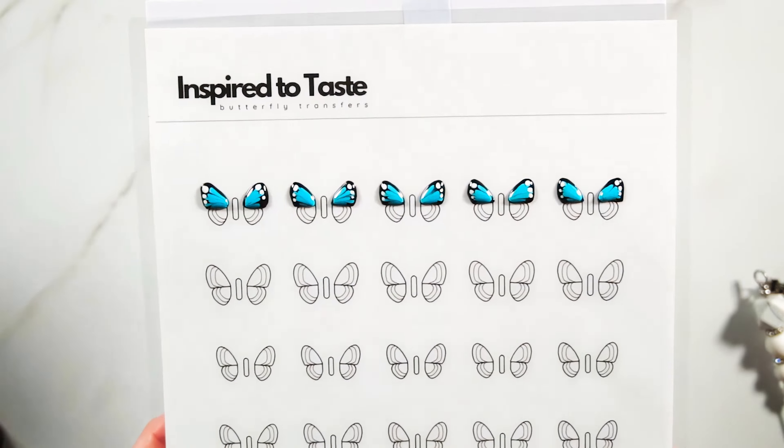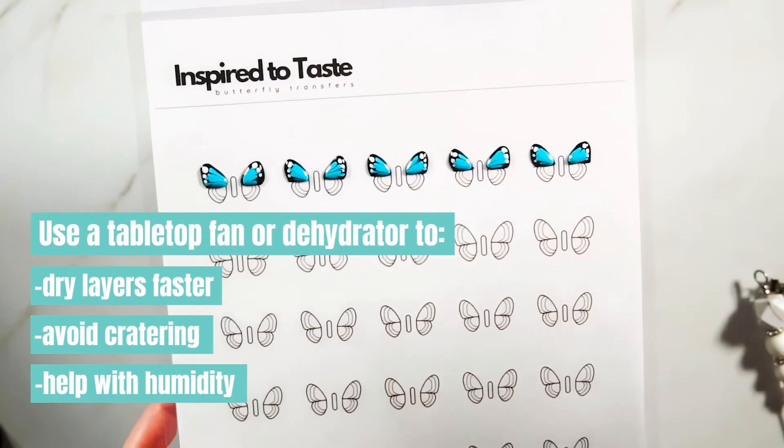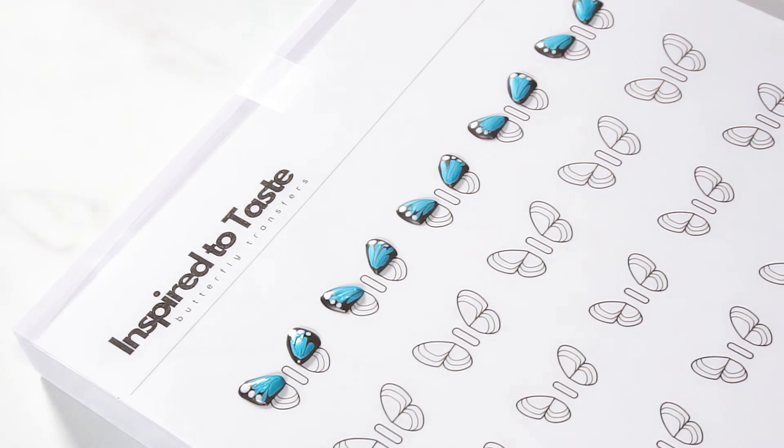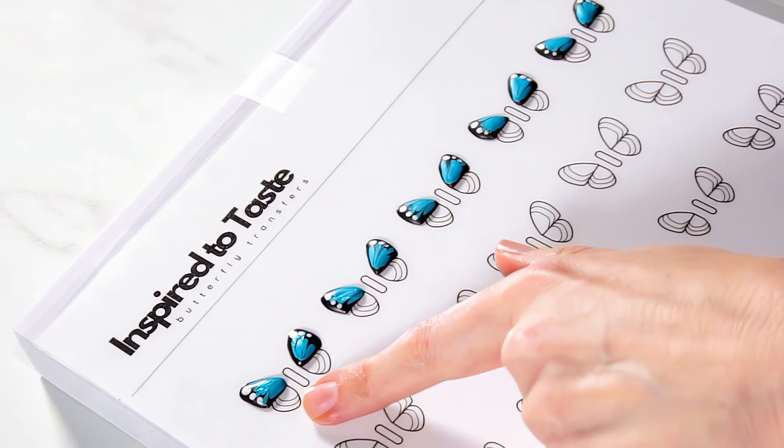It's extremely humid here today, so I'm going to take the time to set each row in front of my tabletop fan for about 10 minutes, or until they lose that super shininess. These top wings have crested over, so I'm going to go ahead and pipe the bottom wings.